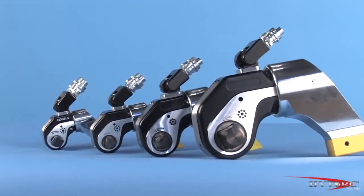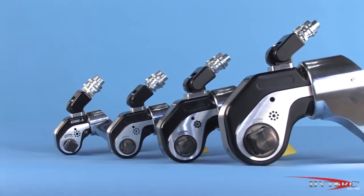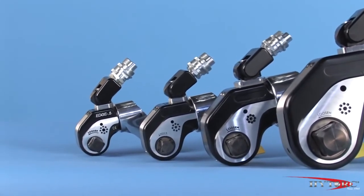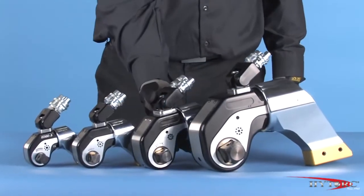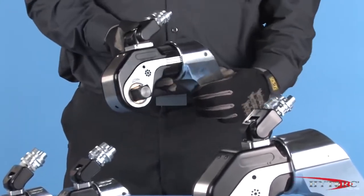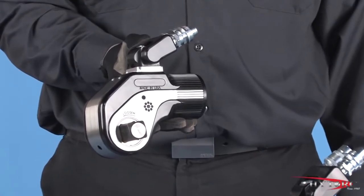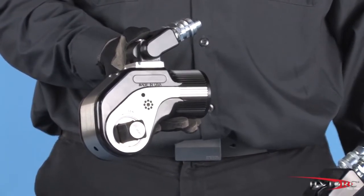Let's take a closer look at the Edge and point out some of its award-winning features, then let's put it to work. Like all HITORQ square drive tools, the body of the Edge is machined from a solid block of titanium aluminum alloy that gives it the strength of steel at half the weight.